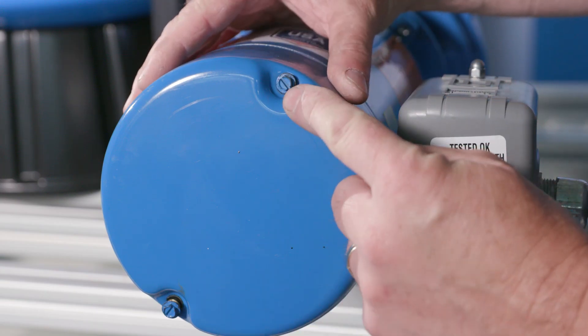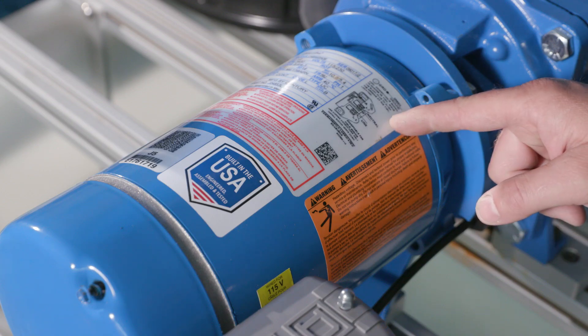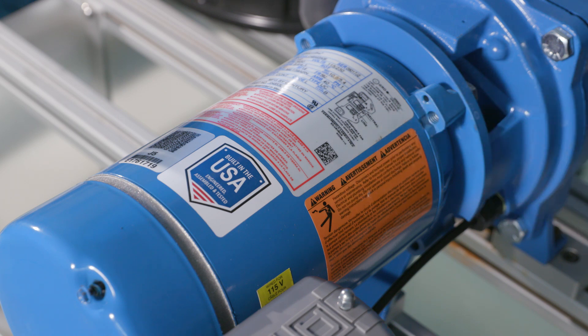The motor voltage must be changed inside the motor cover, not in the pressure switch. All motors have a wiring diagram on the motor label, and it can also be found in the operations manual.